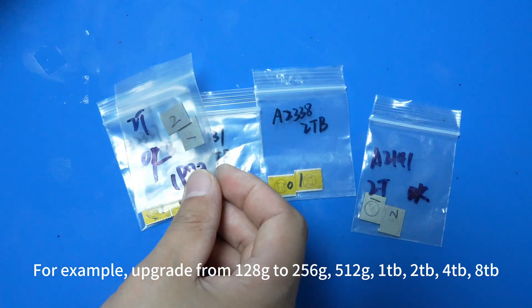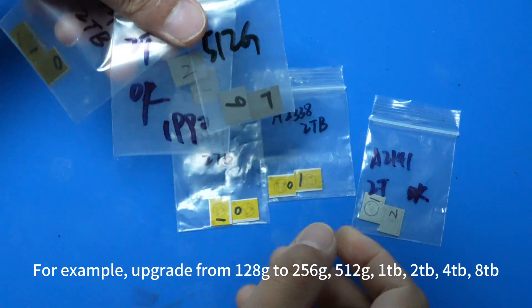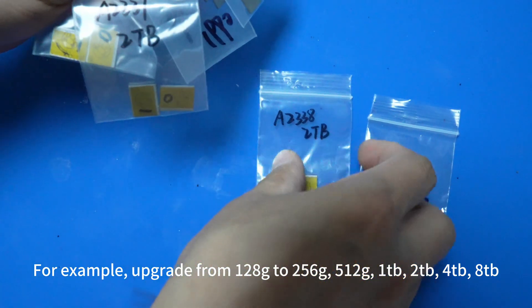For example, upgrade from 128GB to 256GB, 512GB, 1TB, 2TB, 4TB, or 8TB.